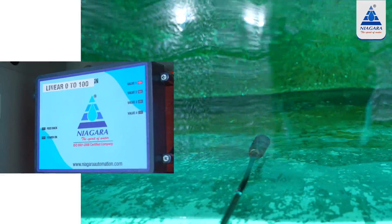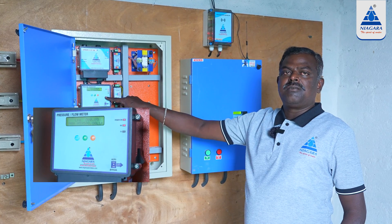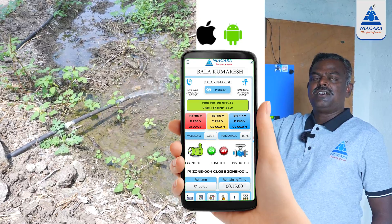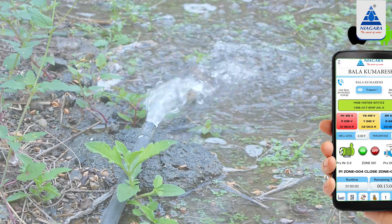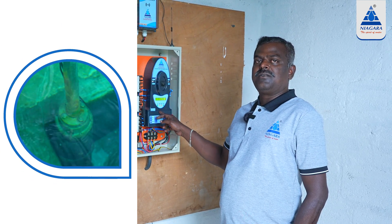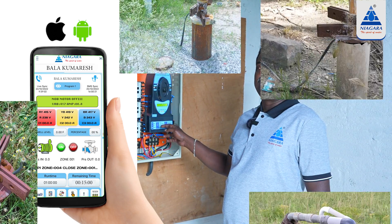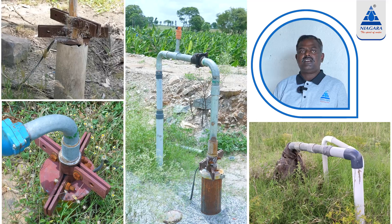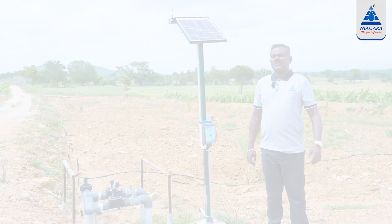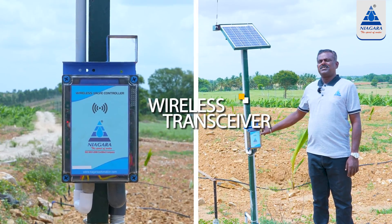We have to store the water from 0 to 100%. We can see the pressure on the pipeline. We have to use the flow meter details. We have to start with the motor operator. We have to use the mobile motor operator. We have to put the transmitter in the control room and use the receiver.